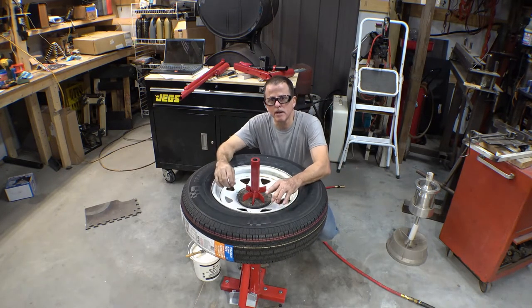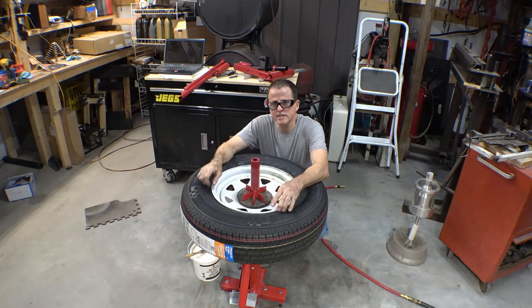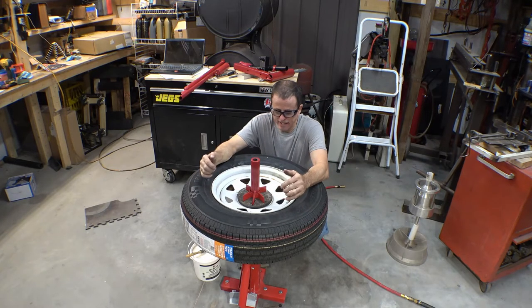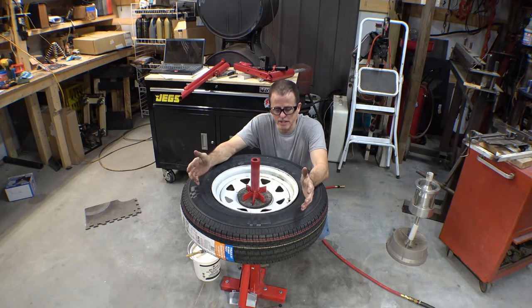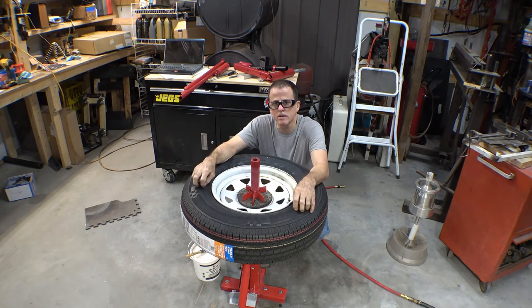I had a bead breaker before this — I'll show you that at the end of the video. That's why I think this one's kind of wimpy, because when you see mine, you can stand on mine. Anyway, this video was just showing the use of it for the first time. There'll be a part 2 video showing how I built it and the things that I bought to build it.